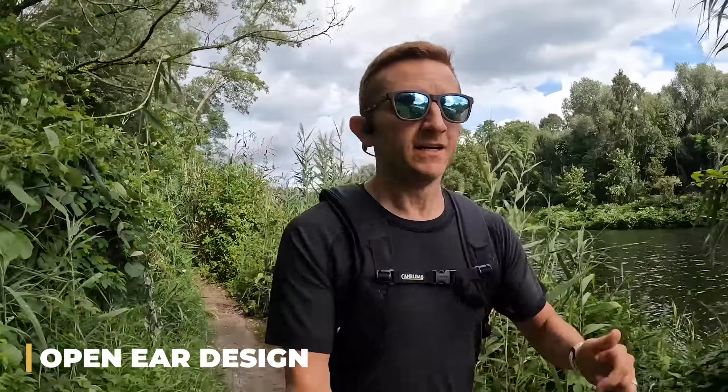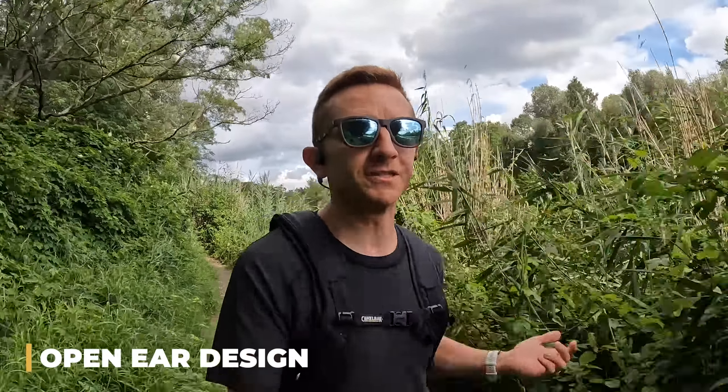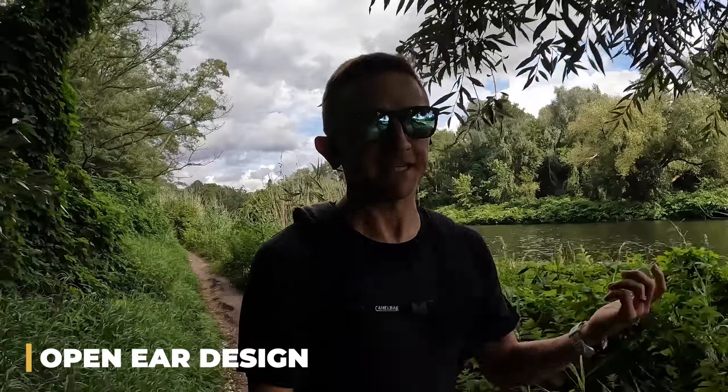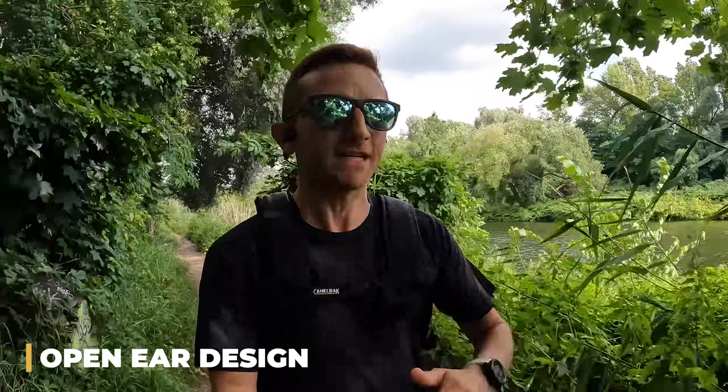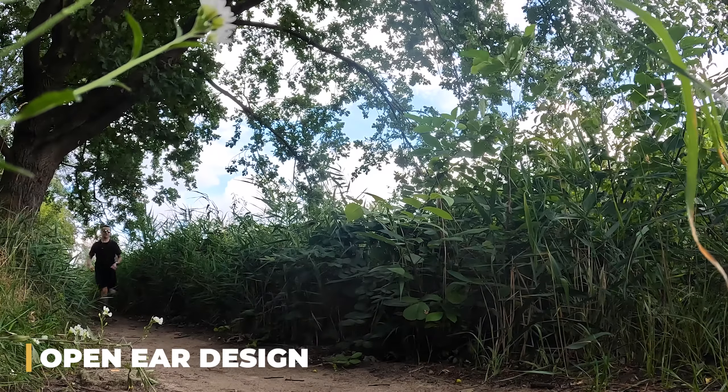This is especially helpful in race environments — that's where you'll certainly need to hear not just runners who want to pass, but also race officials, course marshals, and volunteers at aid stations. You can simply press a single button on the left side to pause the music, and you don't have to take anything out of your ears in order to hear someone.